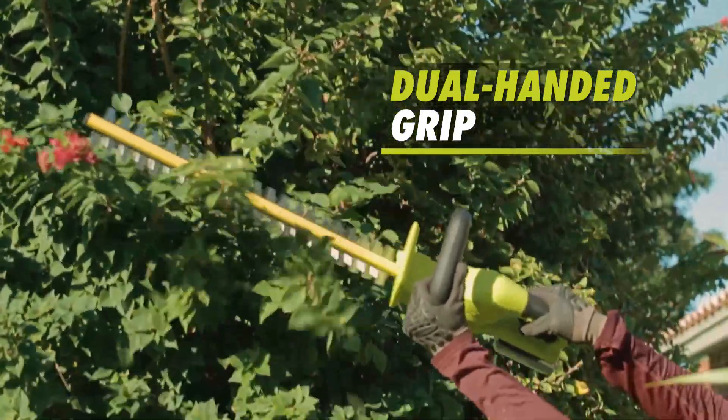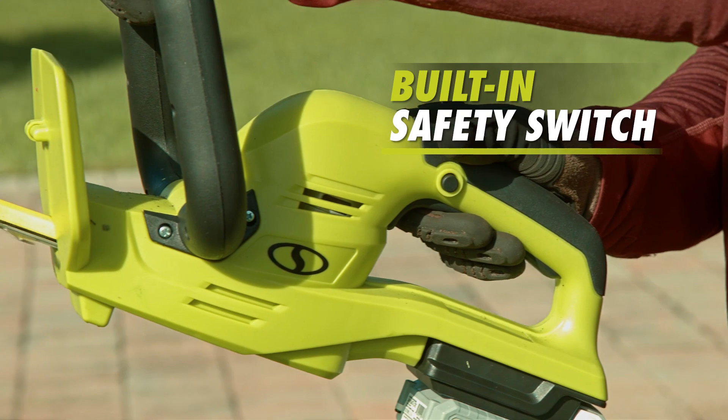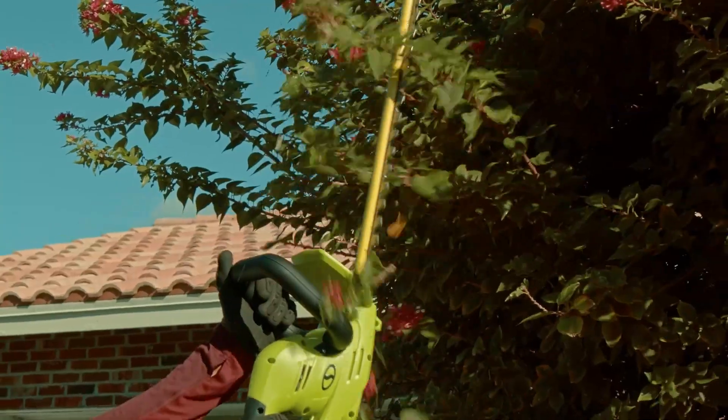Plus, with top-notch safety features like a dual-handed grip, built-in safety switch to prevent accidental starting, and front hand guard to protect against accidental blade contact, Sunjo was designed with safety in mind.